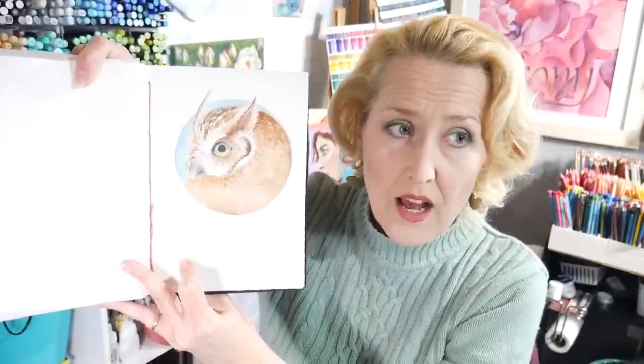Next week I'm going to be doing a live stream on this owl. That's going to be next Wednesday, probably around noon Eastern time, but there will be a replay available afterwards. I just wanted to let you know in case you wanted to try to catch it.